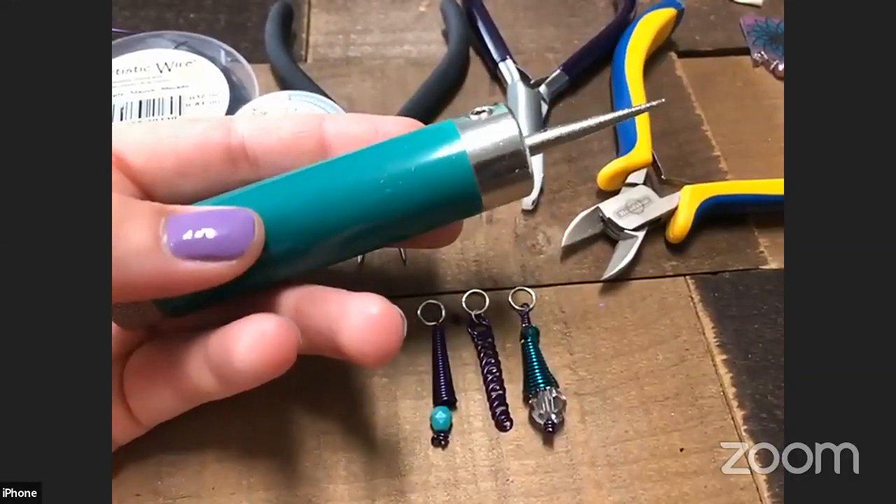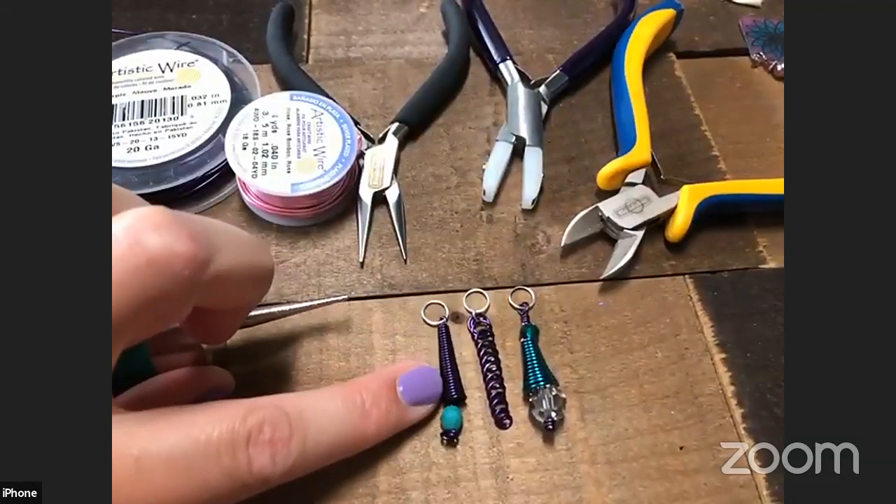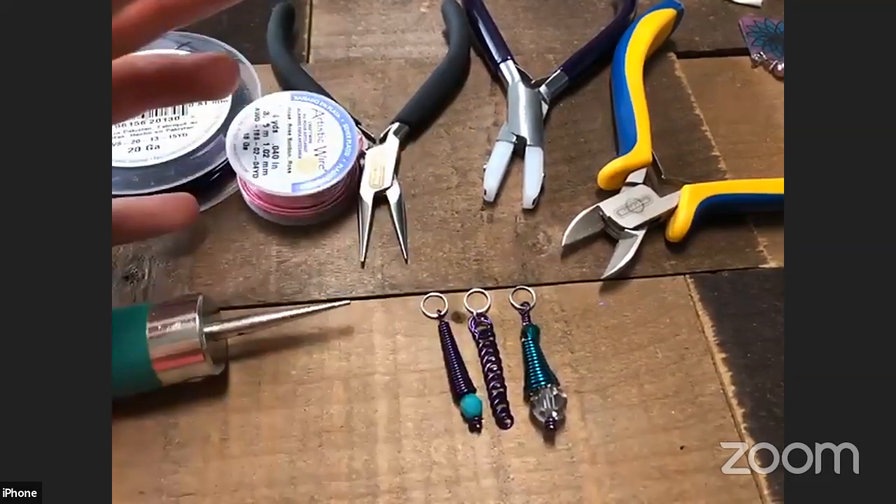So today we're going to be using this tool called the Cone-tastic, and it's from Beadalon. It's not specifically designed to make stitch markers, but that's what we're doing with it. It makes these really awesome cones that are typically used in jewelry making to finish off the end of a necklace or a bracelet. You can use it for all different kinds of decorative purposes.